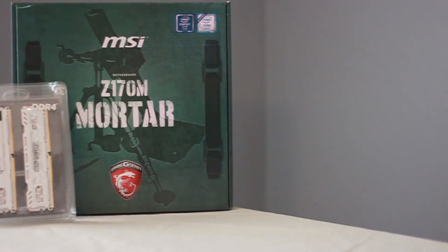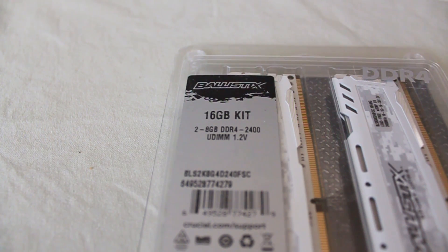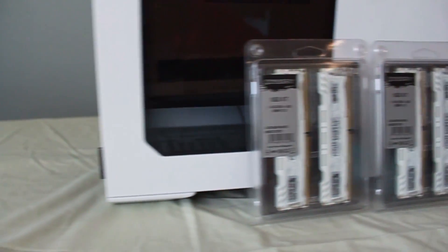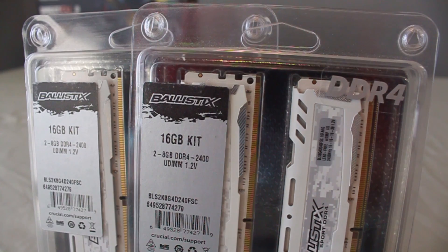Personally I'm a fan of MSI so the Mortar was kind of an obvious choice. The RAM is these four sticks of Ballistix Sport — very popular especially among white builds because it's fast. It's 2400 MHz, which is decently fast, and it's inexpensive. These were not very expensive RAM kits, and they look pretty great.